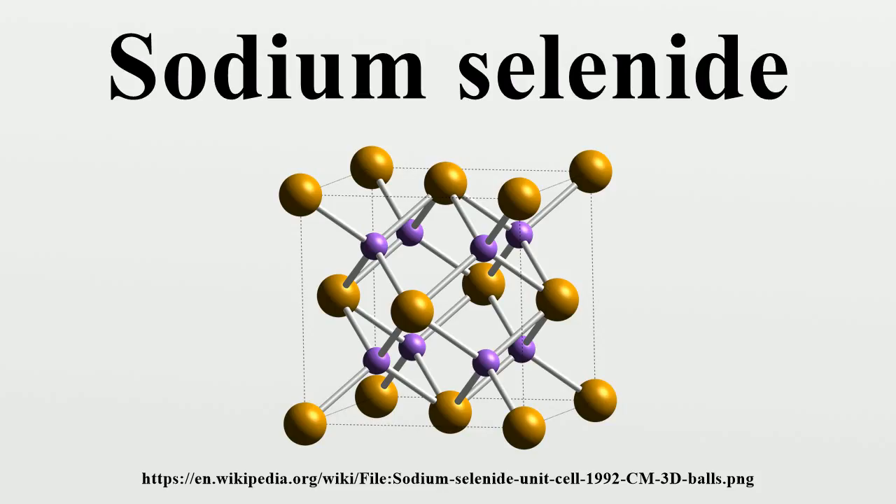Na₂Se + 2 HCl gives H₂Se plus 2 NaCl. The compound also reacts with electrophiles to produce selenium compounds; with alkyl halides, one obtains a variety of organoselenium compounds: Na₂Se + 2 RBr gives R₂Se plus 2 NaBr.